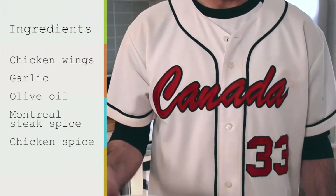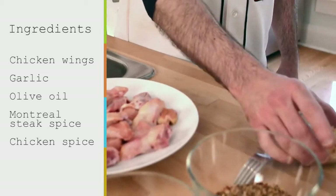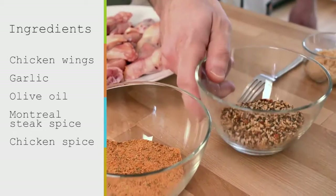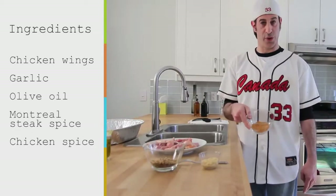So what I have here today is obviously these chicken wings. We also have some garlic, some olive oil. We're also going to be using a little bit of Montreal steak spice as well as some chicken spice.